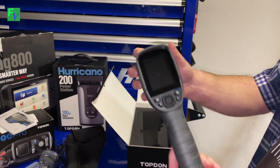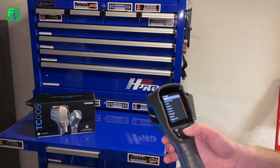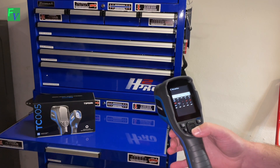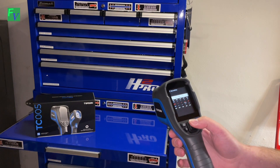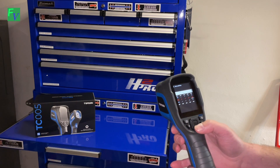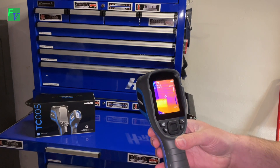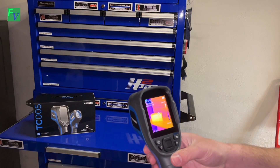We're going to go ahead and turn this on and get it charged up. This is the first time we've turned it on, so we'll choose our language and set the date — March 4th, 1:45 PM. It looks like it's in military time. That was pretty quick and easy. It's in Celsius, so we'll get that changed over to Fahrenheit. We also have a full charge on it.